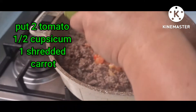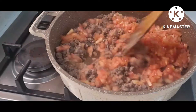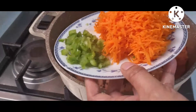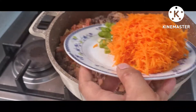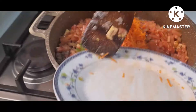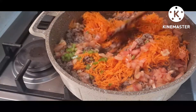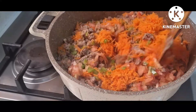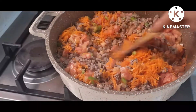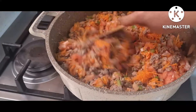Now that it's already completely dry, I can put my tomatoes — about two big tomatoes. Then I mix in my capsicum and my shredded carrot. I love to use carrot in my lasagna filling because it gives a little bit more sweetness to the mixture.